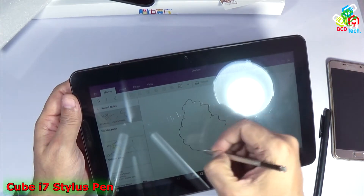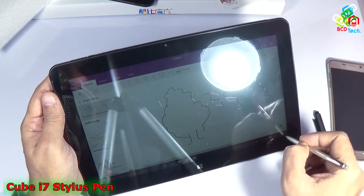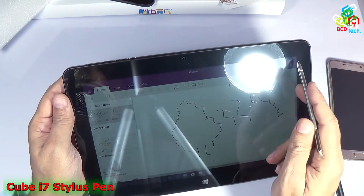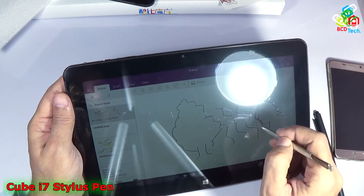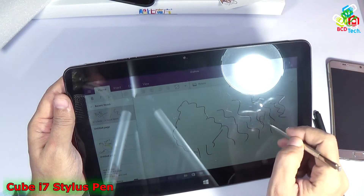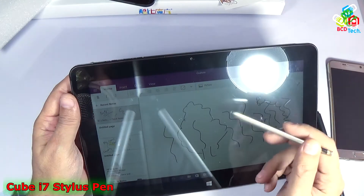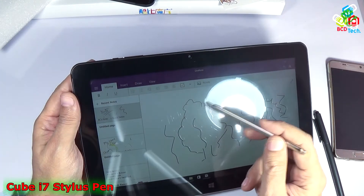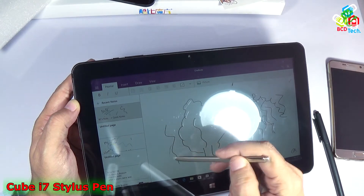Now let's see its performance. You can see that the touch is very smooth, there is no problem while using it at the end of the display. It is very quick and fast — there is no hang or delay while using the stylus. Still, you can see that this tablet comes with a screen protector pre-installed, and that's why you can see a mark.